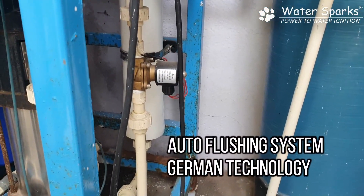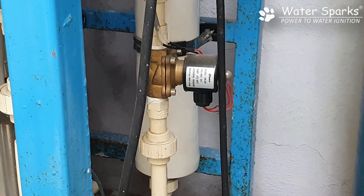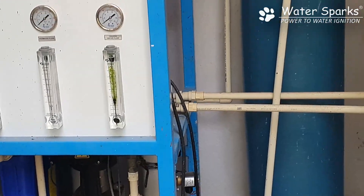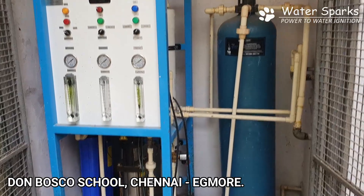A special advantage of this unit is that while other companies provide an anti-scalant dosing system — which costs about 5000 rupees per month — here we have provided an auto flush solenoid valve connected to the high pressure pump, so flushing happens at 12 bar pressure.